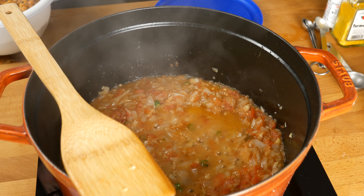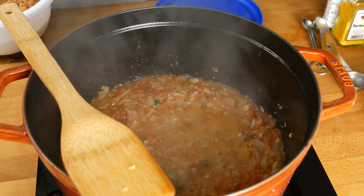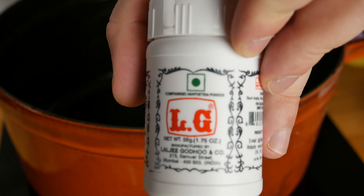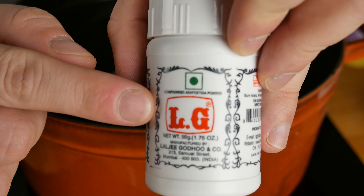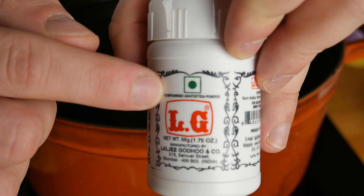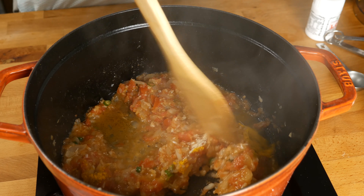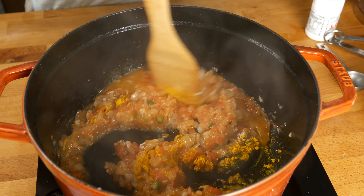Once you've got some bubbles going, you can add in the pasta — just kidding. We're going to add in some turmeric, about a teaspoon. And this is asafoetida — it's got this interesting lemony, garlicky, umami bomb kind of flavor.